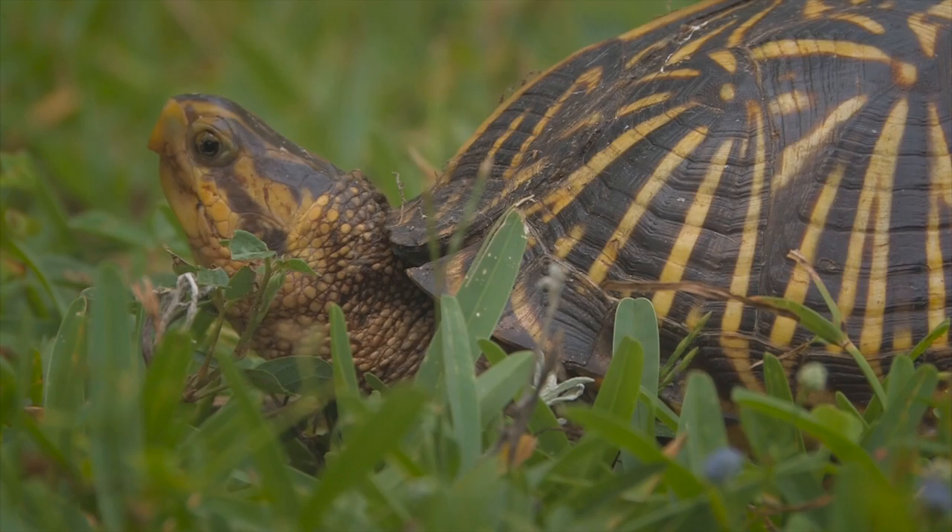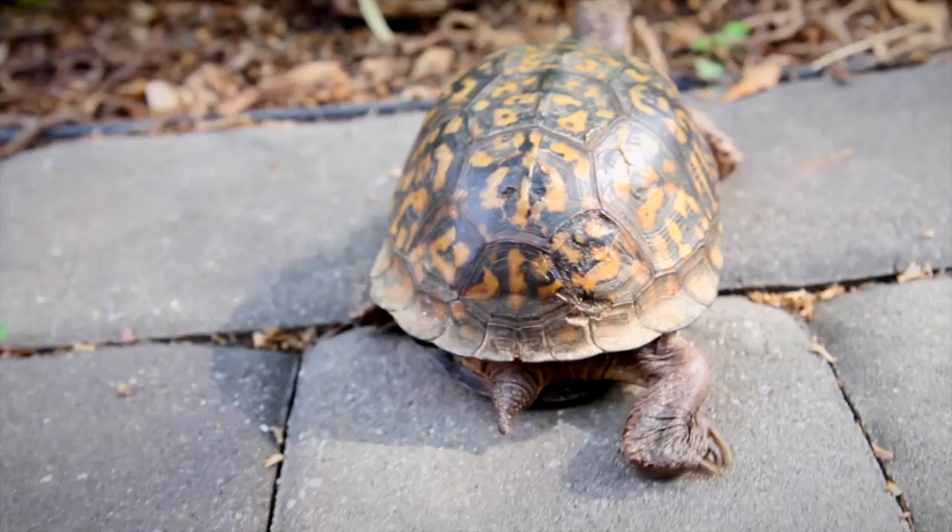Box turtles are native to the United States from Maine to Florida and south into eastern Mexico. They are found across the eastern two-thirds of the U.S. and as far west as the front range of the Rocky Mountains.